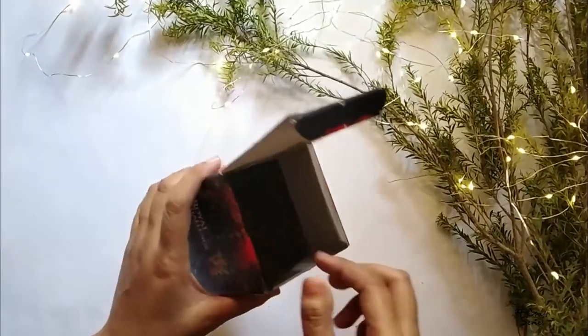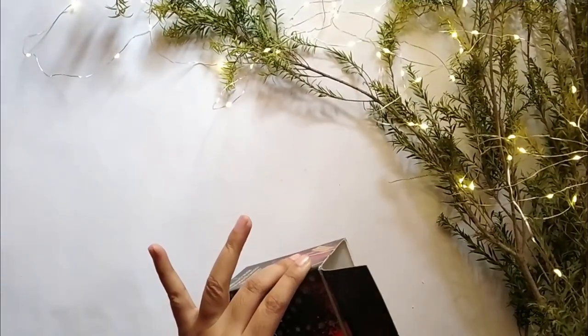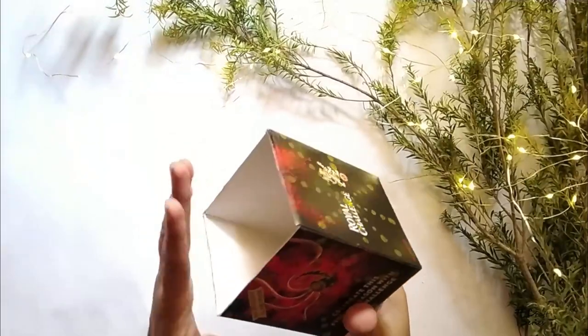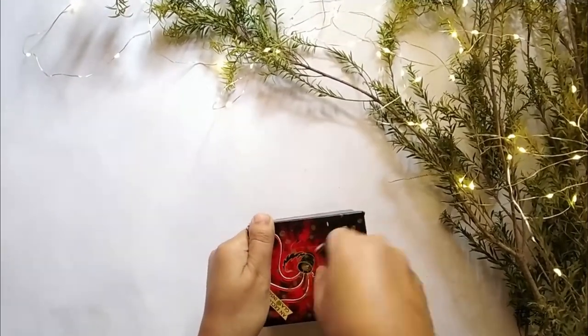For the third DIY we need some cardboard boxes. I chose one and you can go for something bigger or smaller depending on what you want. Then create some patterns using a compass — you can see I'm creating holes using the compass.